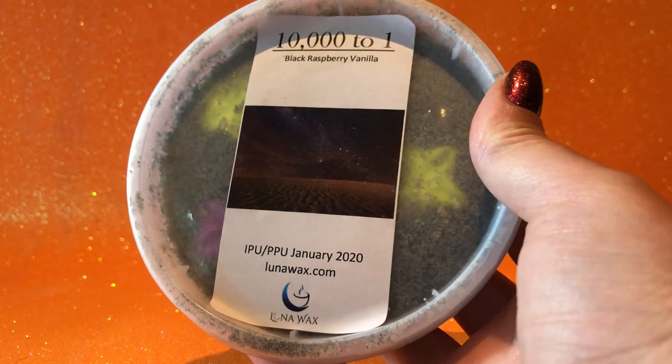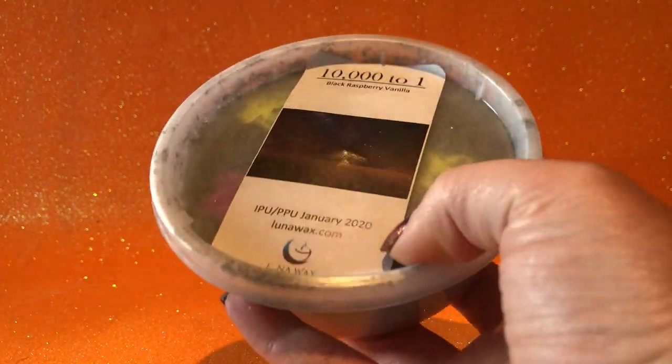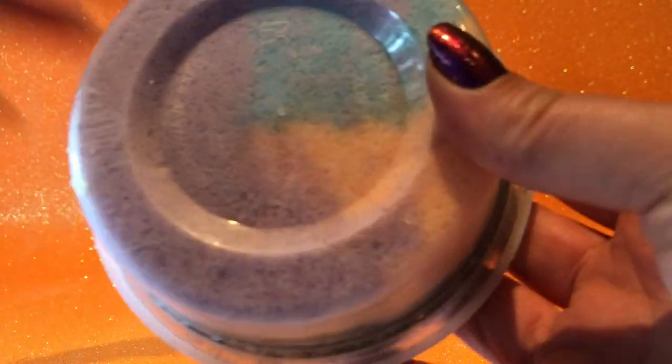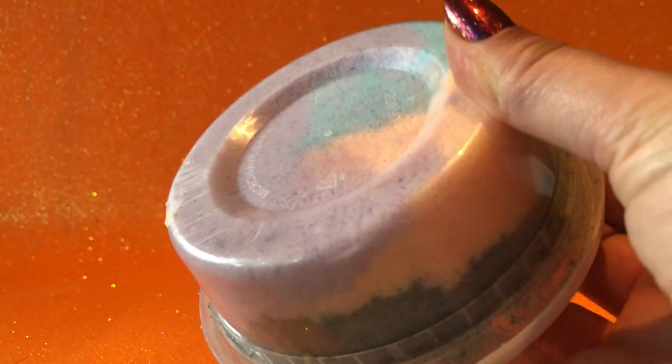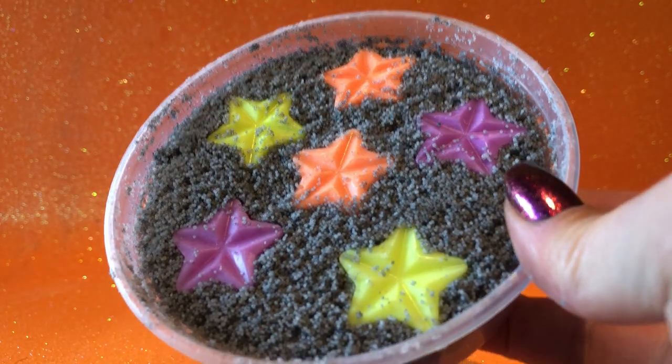Getting started with a couple of things I got from Indie Pickup, or Polish Pickup, this week. This one is from Luna Wax — A Thousand to One — which is blackberry raspberry vanilla. This is a really unique product; I haven't tried anything like it. If I sort of focus in there, it's like a sand and you can see all the different colors in there. It smells really good, really strong — black raspberry vanilla is a really nice fragrance oil.